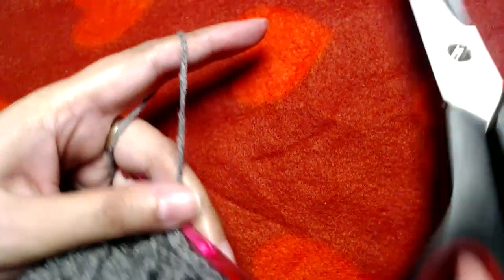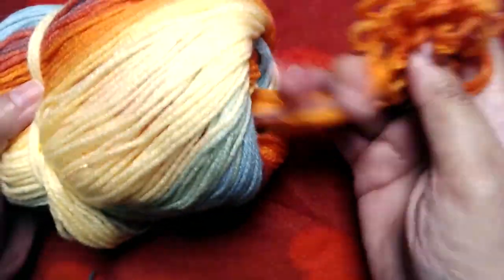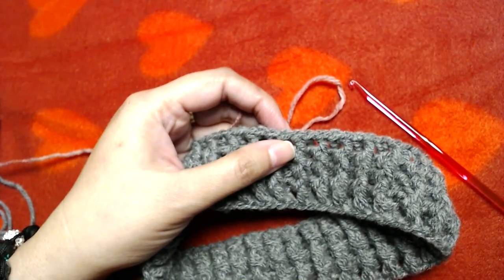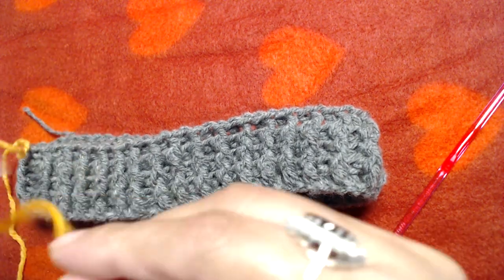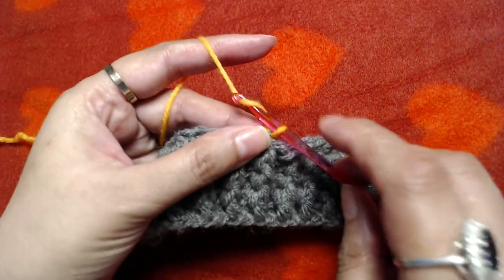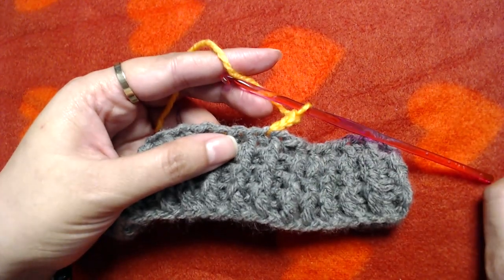I will cut the yarn because we are going to switch to ombre yarn. Secure the end and attach the ombre yarn. You can attach it anywhere on the beanie, into any of the double crochets. I will join it here, then make chain three — one, two, three.